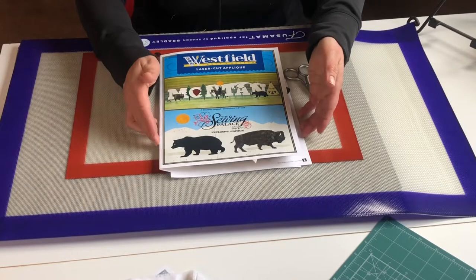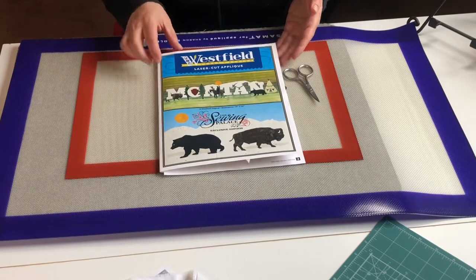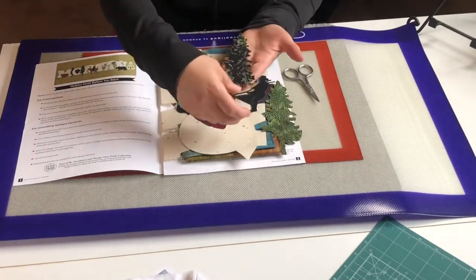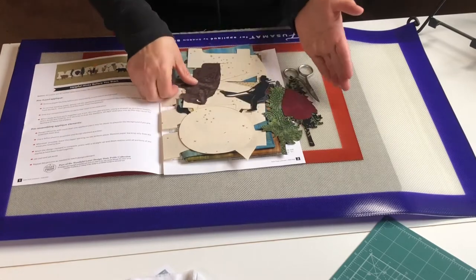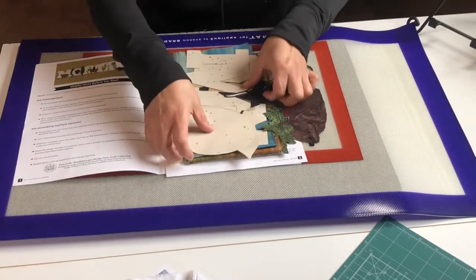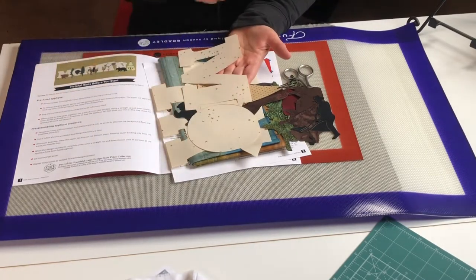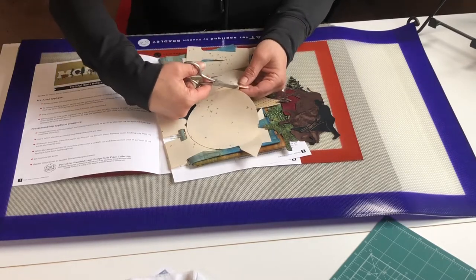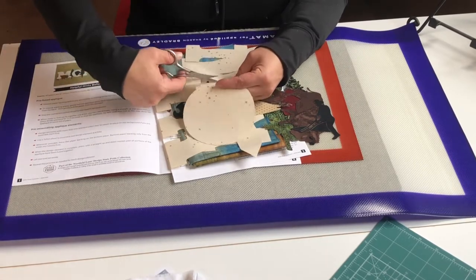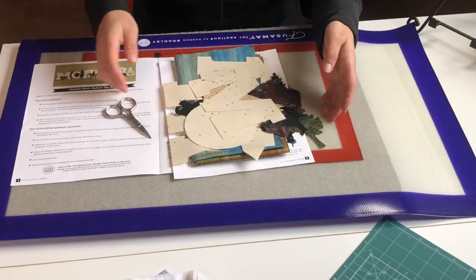First, a couple of things you'll want when working with a laser-cut kit. All the pieces are beautifully laser-cut with no raw edges and they're ready to go. On the back of each piece is fusible web, and some pieces will have little connecting bits that hold them together. You'll need a small pair of scissors to gently cut those little pieces to separate them — for example, separating the M from the entire piece so you can work with it individually.